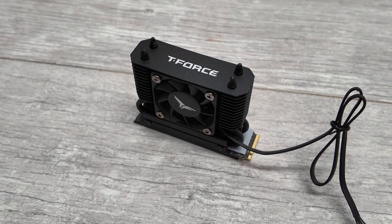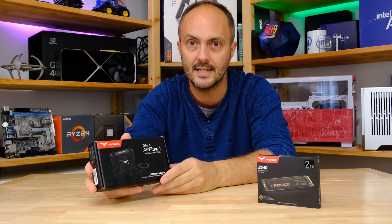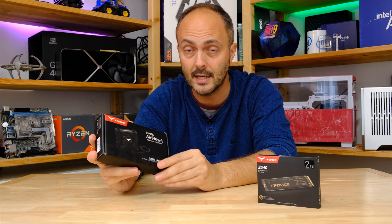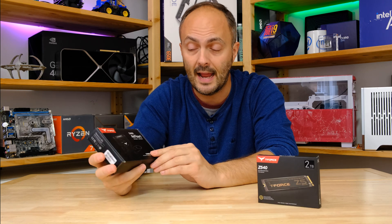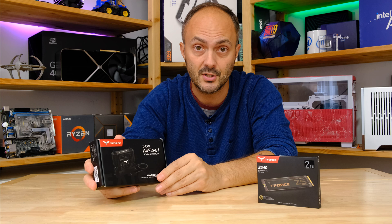This is a fan-assisted heatsink, so it doesn't just sit there and do nothing. It has a dinky little 40mm fan on there as well, but the real killer feature is that while that fan can spin up at very very high speeds — and as you'll see later it is pretty noisy — it has a PWM connector so you can actually control it using your BIOS on your motherboard.